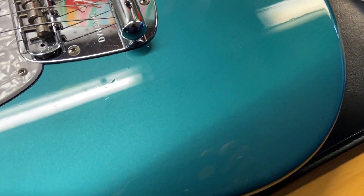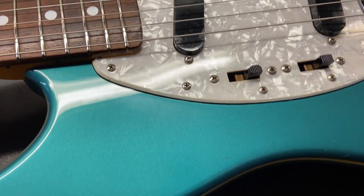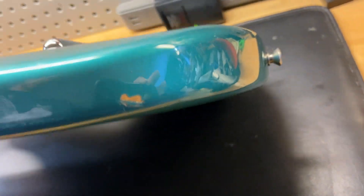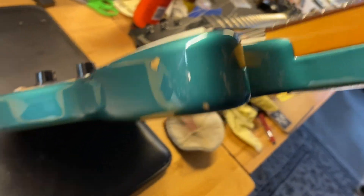A little smudge on there — wipe that off. You can just see some scratches and dings going on there. Some more dings there. A little chip going on there, and a little chip in here. The pockets look good, no stress cracks in there.